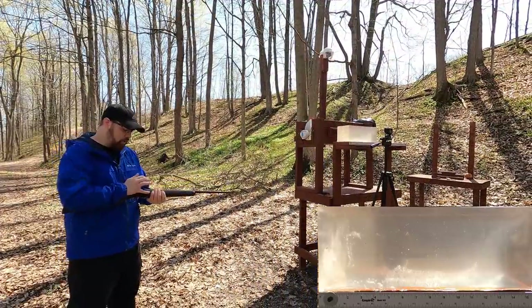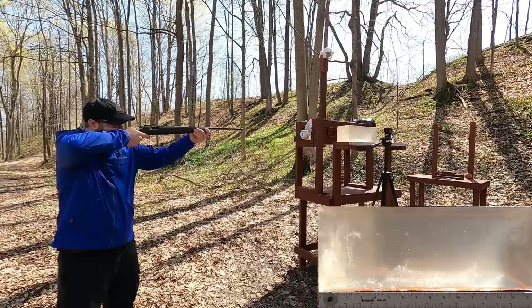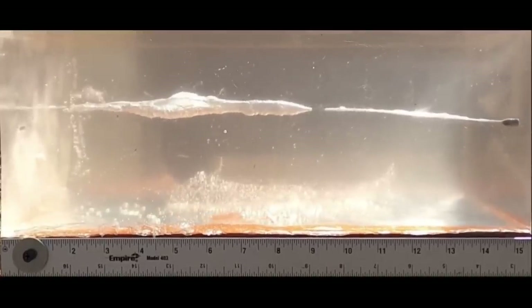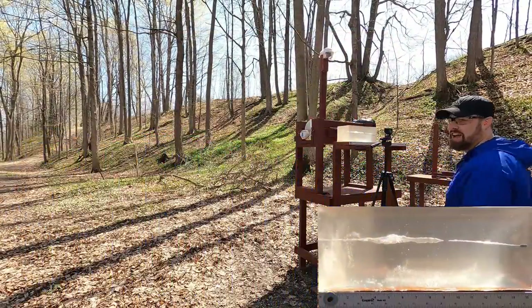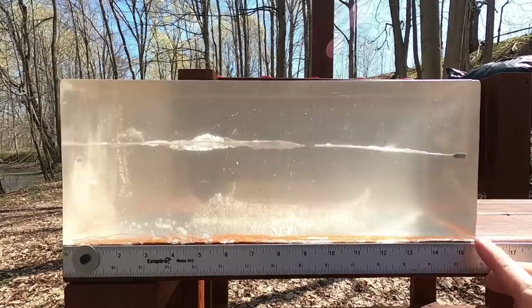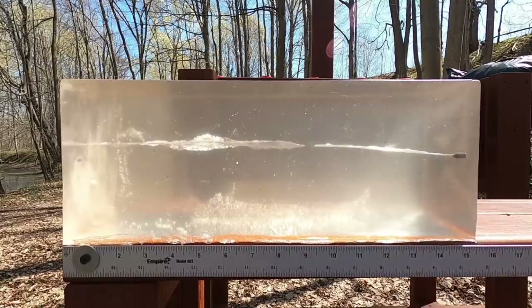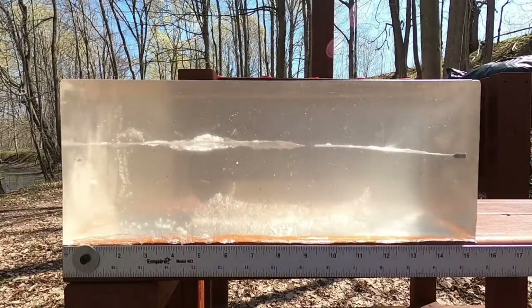First up, the 40 grain 22 long rifle into the gel. It tumbled, and we can see there's no damage path past about 15 and three-quarter inches — just enough block to catch it. Pretty impressive. We can see exactly where it tumbled.